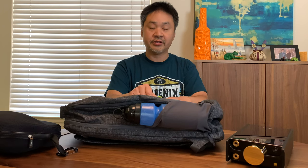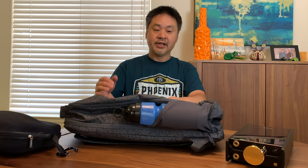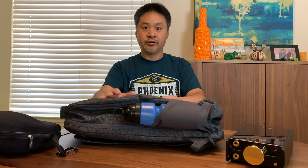Some of the things I'm going to talk about here I'm going to link in the video description for you so you know where to find them. If you want to support the channel, simply use my Amazon link to buy some of these items — it will support the channel and you don't have to support me on Patreon or anything like that, just simply use my Amazon link.